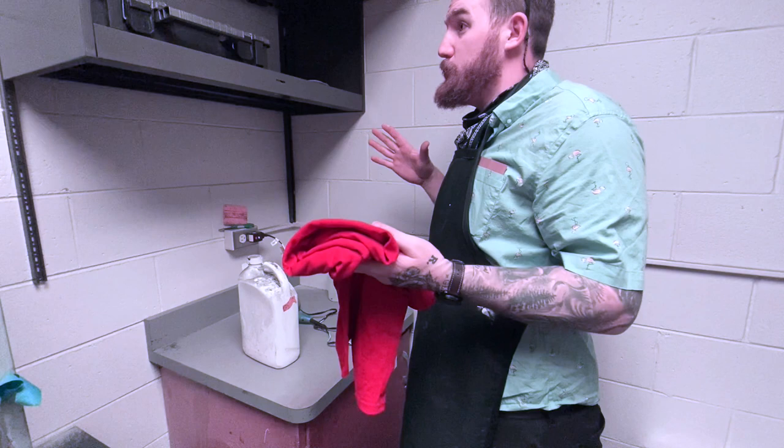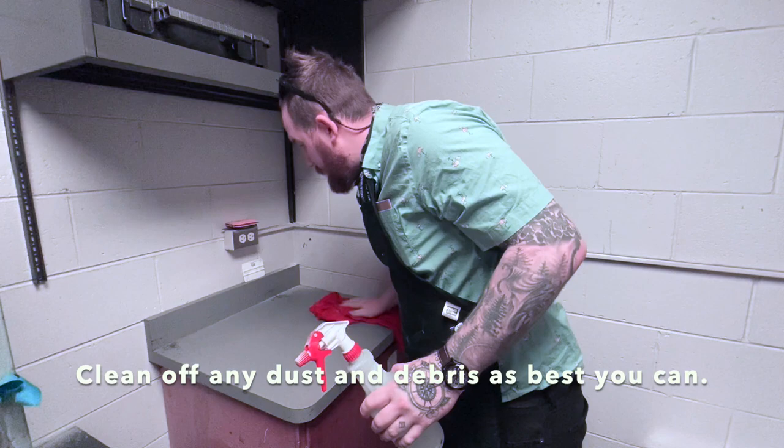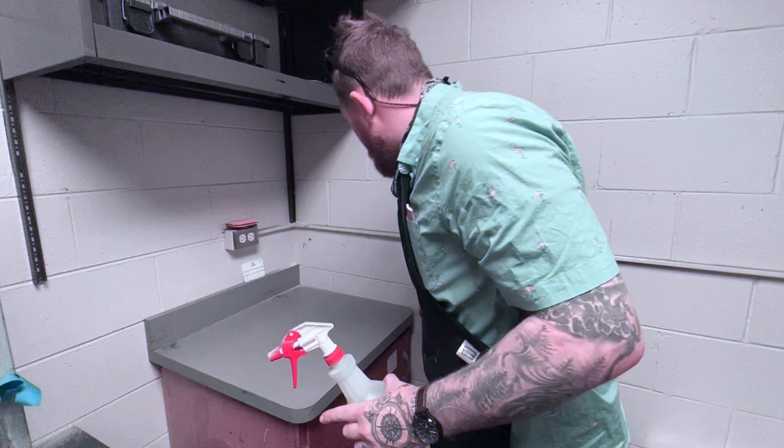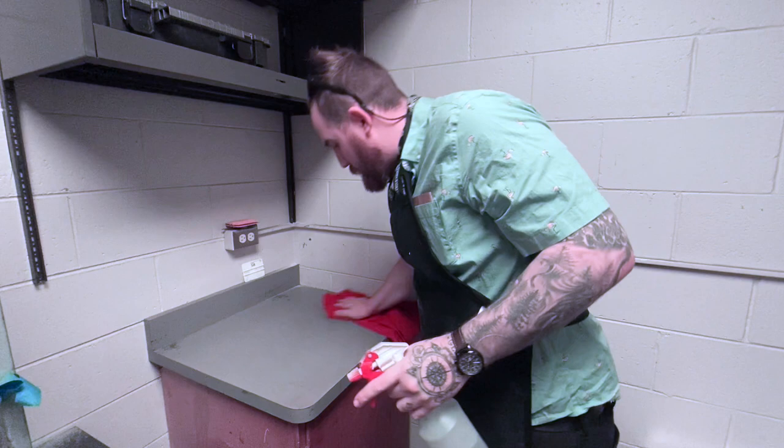This is our emulsion coating table, but as you can see there's stuff on it. Sometimes my students use this table to sand or glue up, so we want to get it nice and clean. We can use a rag to get any dust and debris off the table. This table looks pretty dirty and that's okay — we just don't want any dust or debris to get underneath our emulsion. I'm going to spray it with just a little bit of water to make sure there's nothing on it.